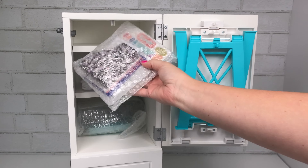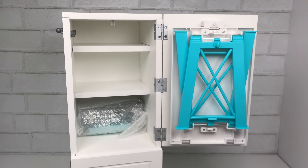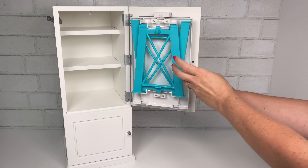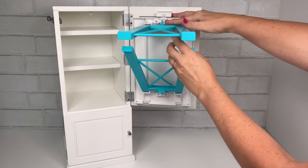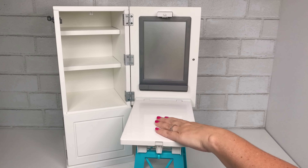When you open up the cabinet, there are three shelves and there are three packages to open on each shelf. This is the foldout desk — you'll see it's attached to the inside of the door, which is really cool for storage. All you have to do is open up the legs and then fold the desk down.